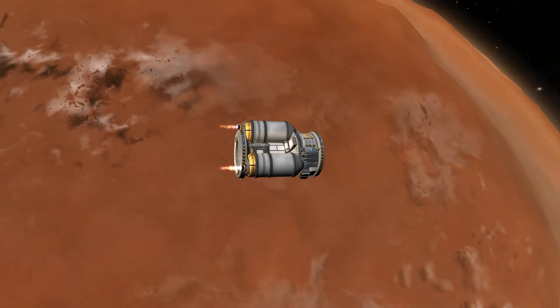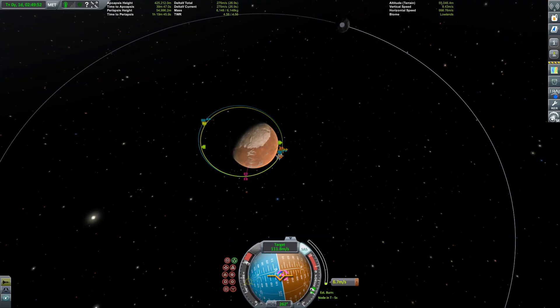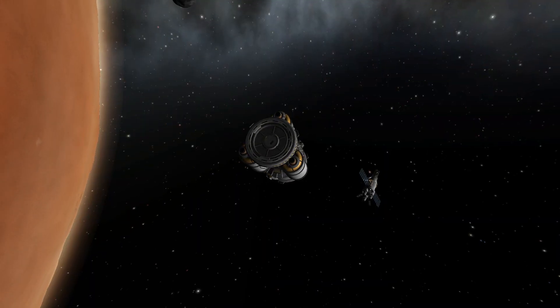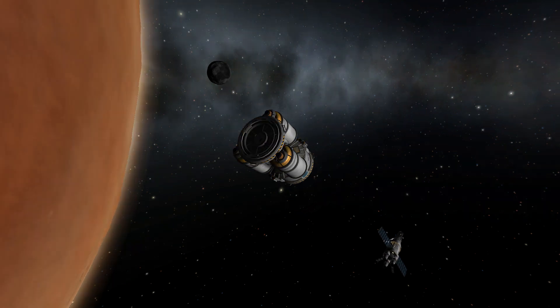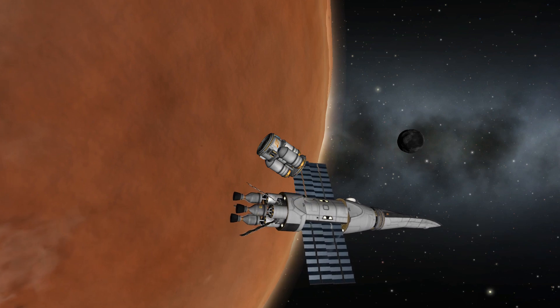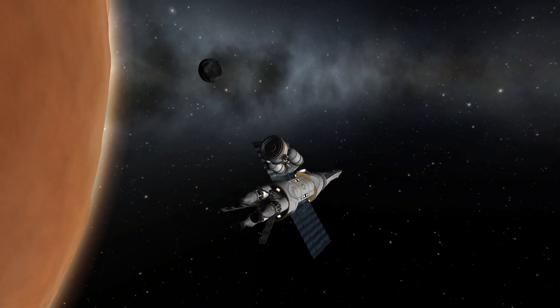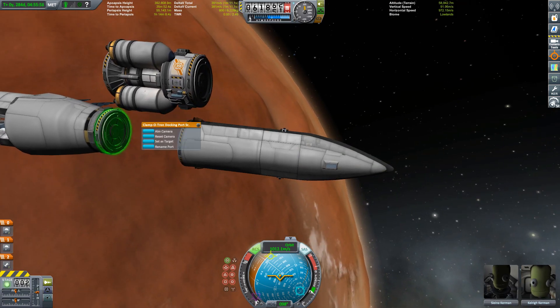And then of course we have to get our usual rendezvous burn going on. Once again, Ike in the background. Hi Ike! Actually, I've never been to Ike. I've played more than 3000 hours of this game and I've never been to Ike. Well, this is going to change in the future.